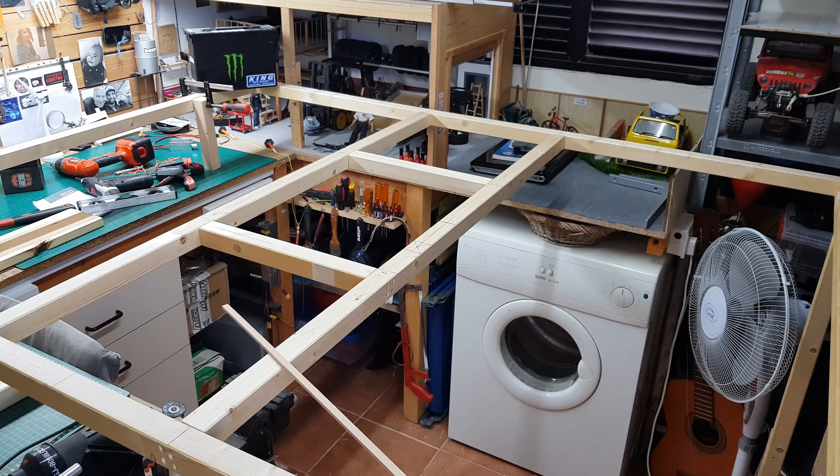That way when I hoist it I don't have to worry about squashing or breaking anything on the ceiling. The light in the ceiling will have to be relocated but that's not a big job. It's Sunday so I can't go shopping, but hopefully tomorrow or Tuesday I'll get some plywood for the surrounding scenery and the 12mm plywood for the layout surface, and then I'll be ready to start planning the railway layout.